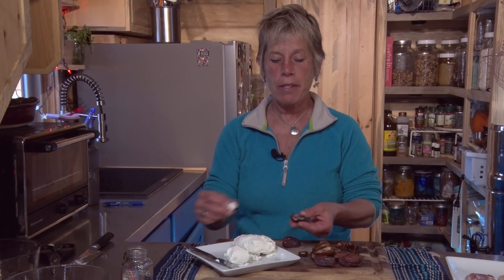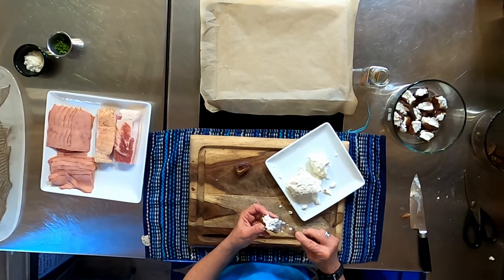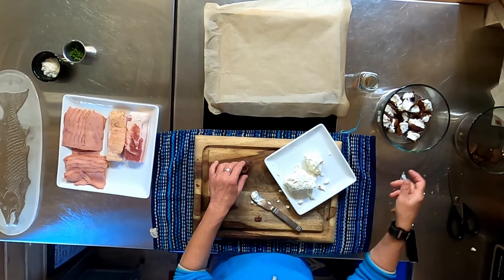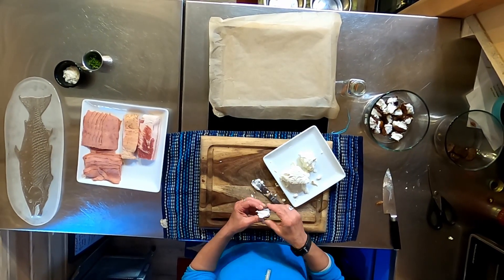Now that I've washed my hands, the easiest way to do it is to take up some of your cheese — it's really soft. If you leave it out for about an hour out of the refrigerator, it gets very soft and this is easy to do, and actually kind of fun. You have your dates and your goat cheese — boom.